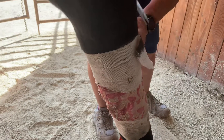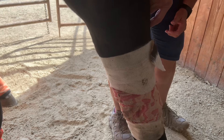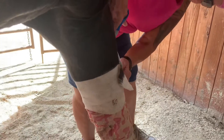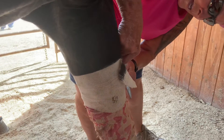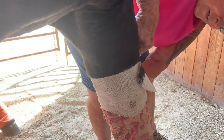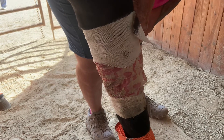To remove Apollo's wrap today — the injury is on what is called the medial aspect in here. So I'm going to cut this elasticon on the lateral, or outside, aspect. Then get all of the various layers of wrap off.